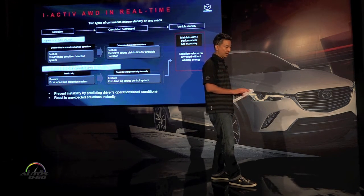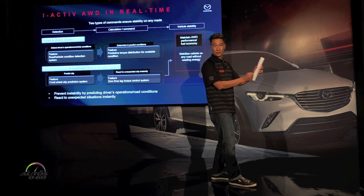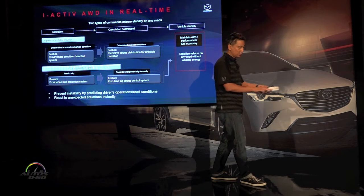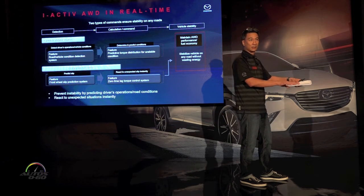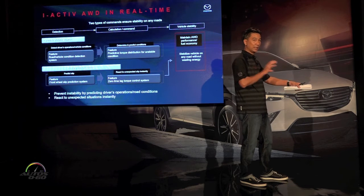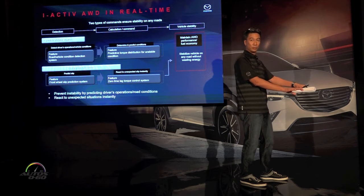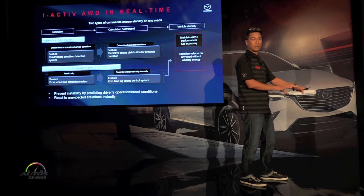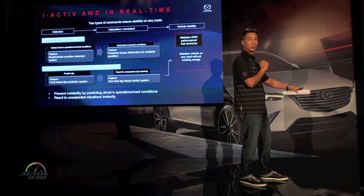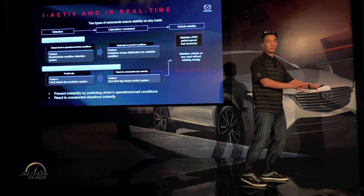Now if there happens to be water running through the corner, the situation changes. The car knows how much steering input you're putting in and whether you're stabilizing or adding more. As the car hits the water, the power steering motor is applying a certain amount of current to hold the steering. If there's any minute slip occurring, that current will change because it's trying to hold the wheel in the position you've set. Right then and there, the car has detected the possibility of slip and is already thinking: do I need to send power to the rear so the front won't slip and I can maintain grip through the corner? It's predicted that.